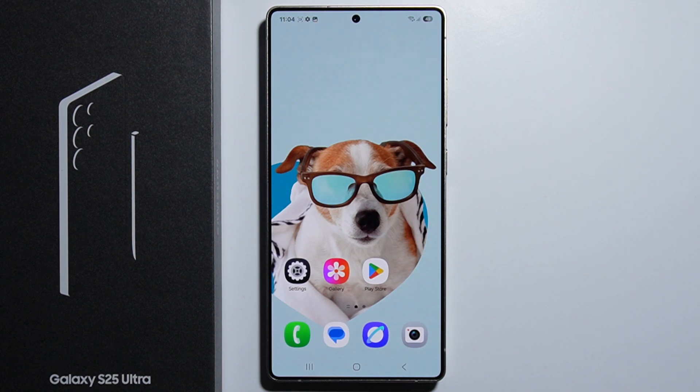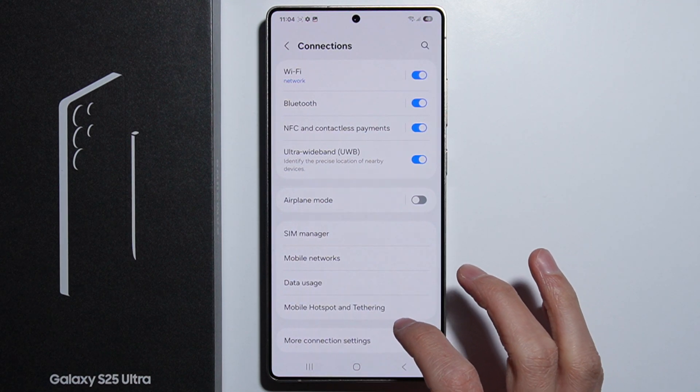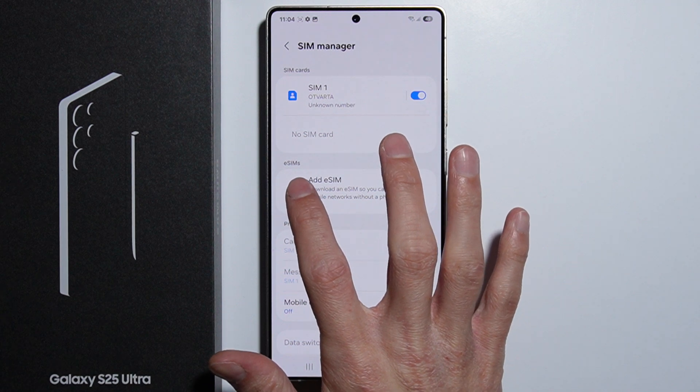To activate eSIM on Samsung Galaxy S25 Ultra, first go into Settings, then go to Connections, then SIM Manager. Right here we have a button to add eSIM.